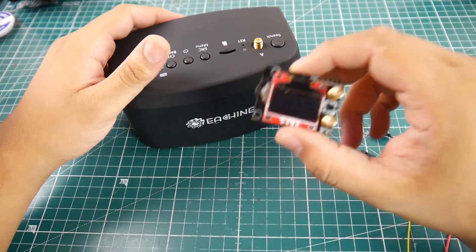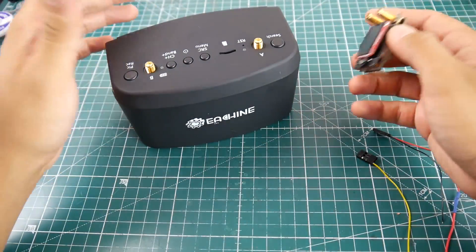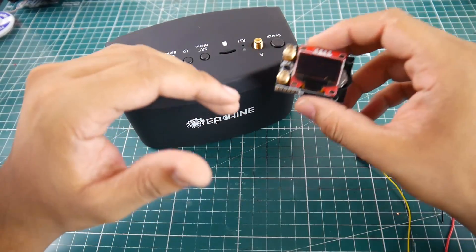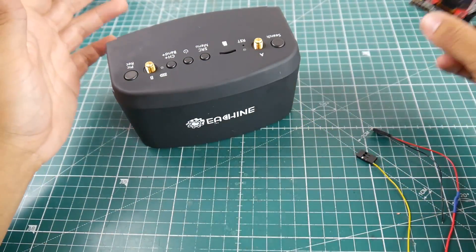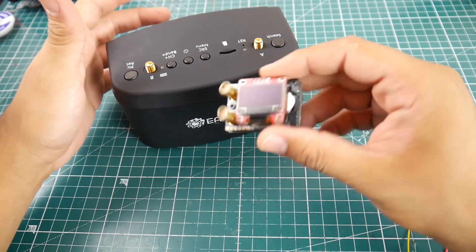Now we have 1.3 gigahertz and 2.4 gigahertz receivers and transmitters for video, so this is one reason why you would do it. Another reason is if you wanted to go ahead and try out Clearview and everything else, and you just want to go along with the trend and test out these little modules.